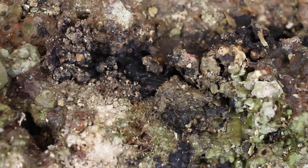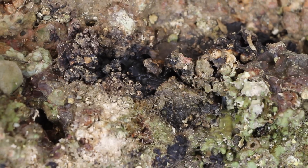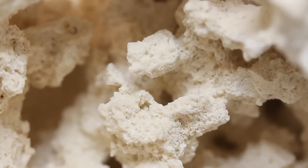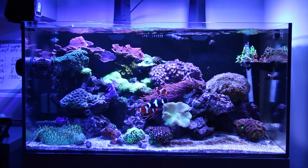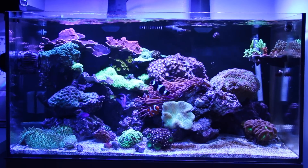Aerobic bacteria growing on the outer surfaces that are exposed to fresh oxygenated water will break down nitrite and ammonia. The denitrifying bacteria living deep within the rock, called anaerobic bacteria, will break down nitrate. This is why live rock is such an effective biological filter media — it will help to process and filter out all three byproducts of the nitrogen cycle: ammonia, nitrite, and nitrate.